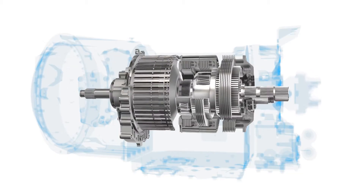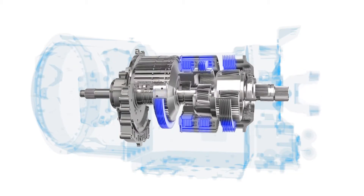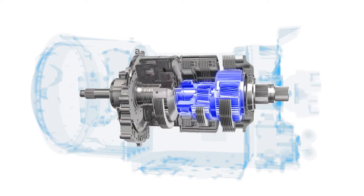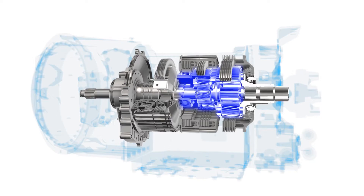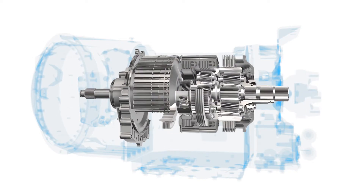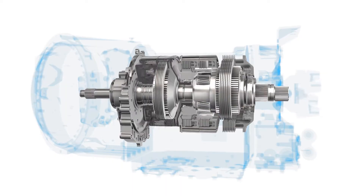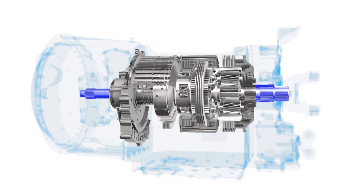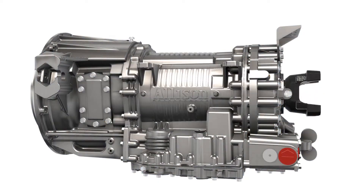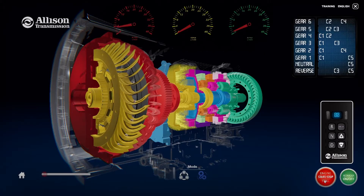In each range, different clutches, numbered C1 through C5, are applied. These affect the planetary gears, which are numbered P1 through P3. The planetary gears include the sun gear, the carrier, which contains the pinion gears, and the ring gear. One of these gears is driven by the main shaft, one is splined to the driven gear, and the last is held. The different combinations of gears that are driven, splined, and held create different levels of torque multiplication or reduction.